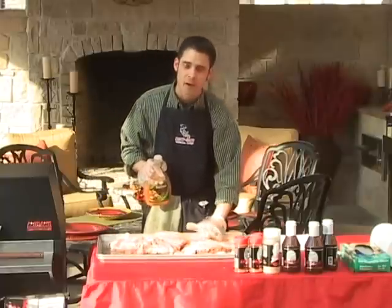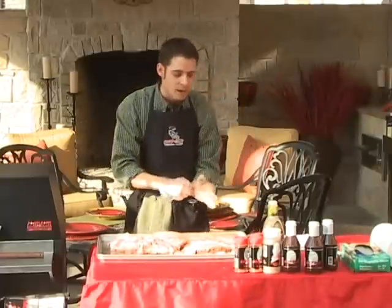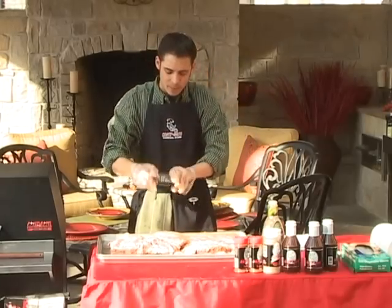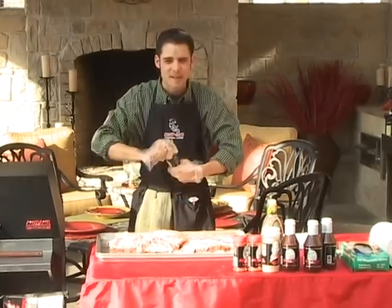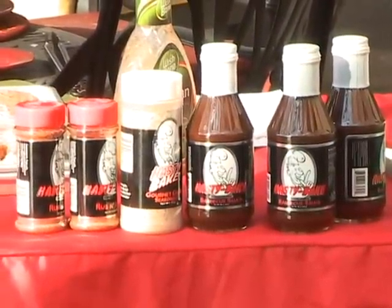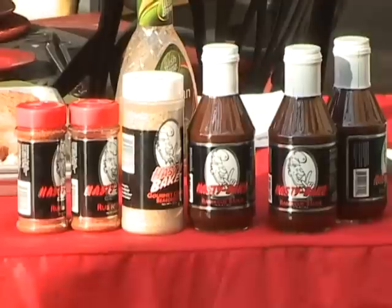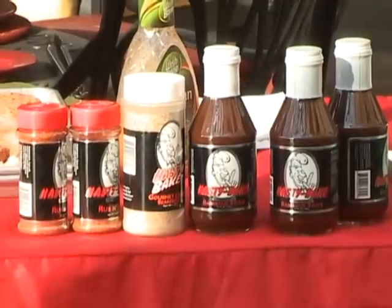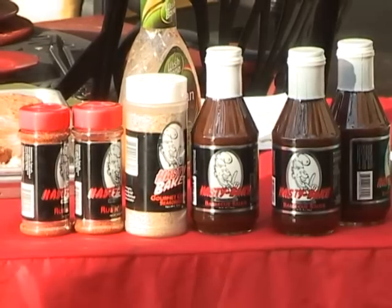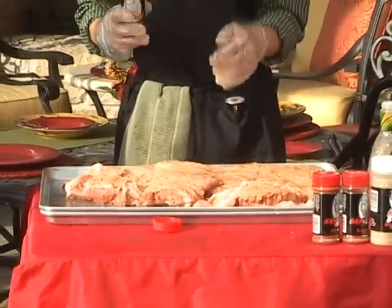After putting the Italian dressing on, it also aids in holding the rub to the outside of the meat. I'm going to use the Hasty Bake BBQ Rub as my seasoning. It's a sugar-based BBQ rub with a little bit of spice — not super spicy, about a 3 or 4 on a scale of 1 to 10. If you like really spicy stuff, you can always add some cayenne or habanero to the Hasty Bake Rub.